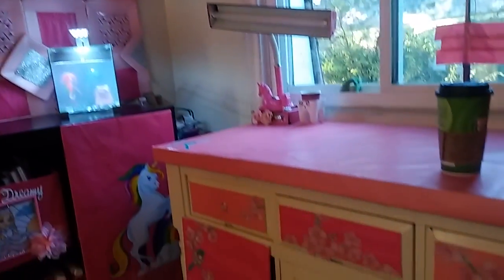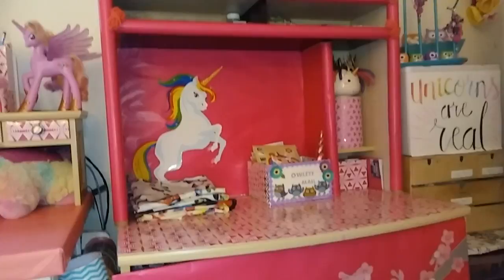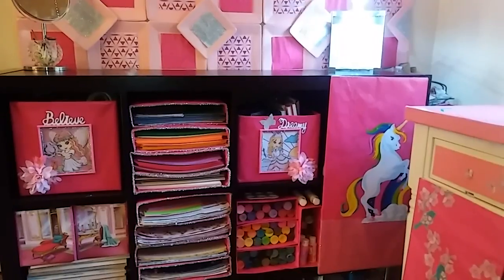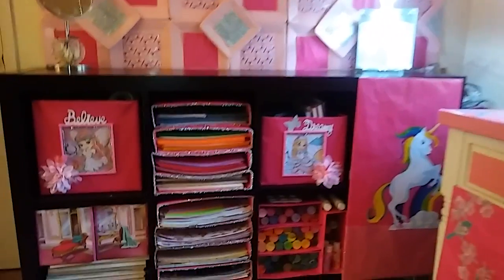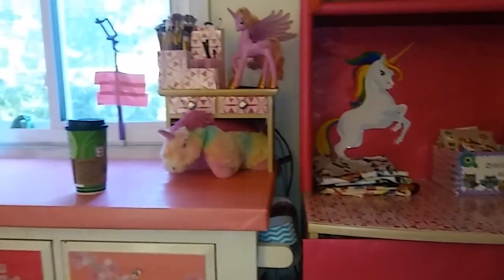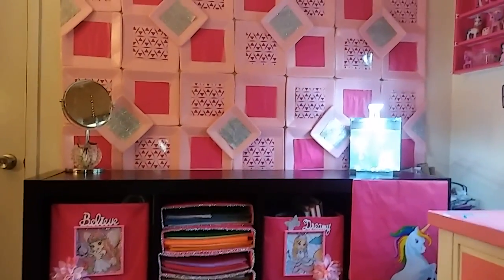And here is one last look at the room. So you guys don't need a lot of money, you don't need a lot of space — just use what you have around the house. Visit your Dollar Tree, be creative, and you can have your own little area to spend time and relax. I come in here, I close the door, and it just takes my mind away from a lot of things — issues, problems, just daily things that people deal with. So this is just my little magical happy place and thank you guys for sharing it with me. Hope you enjoyed the video and I will see you guys soon!